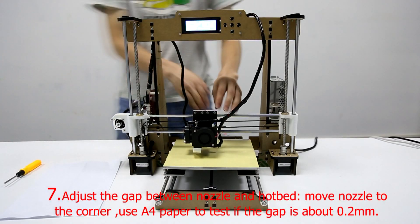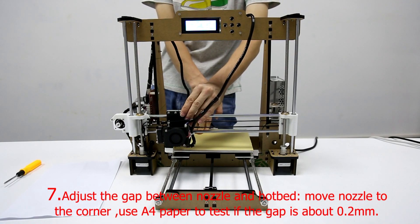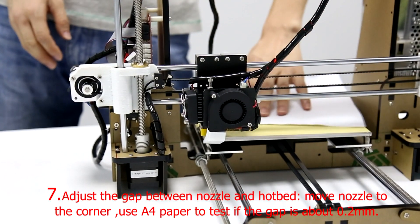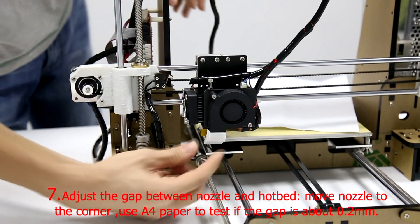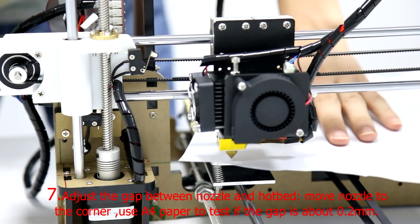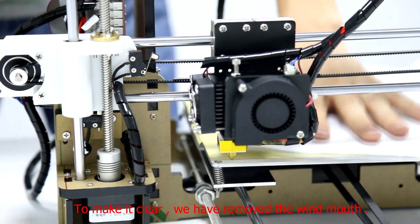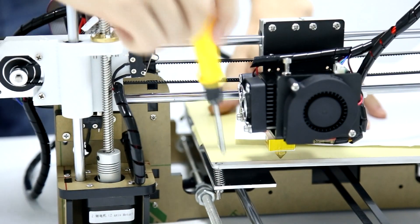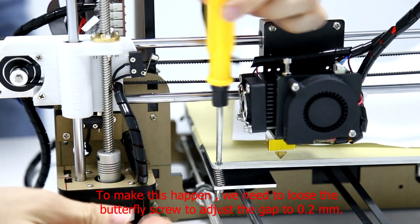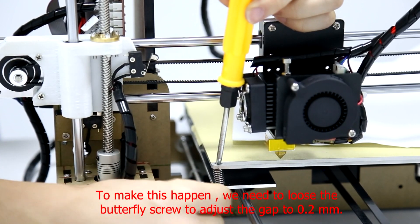Step 7: Adjust the gap between the nozzle and the hotbed. Move the nozzle to the corner and use A4 paper to test if the gap is about 0.2mm. To make it clear, we have removed the wind shroud. Please loosen the butterfly screw to adjust the gap to 0.2mm.